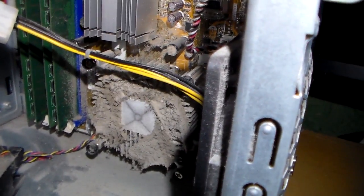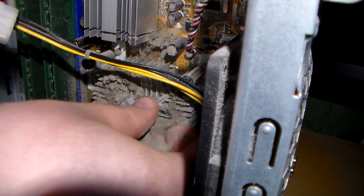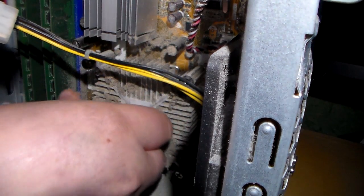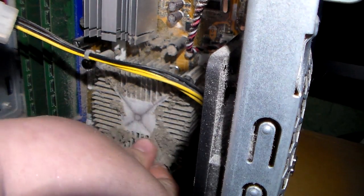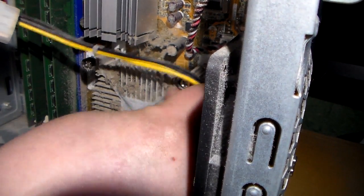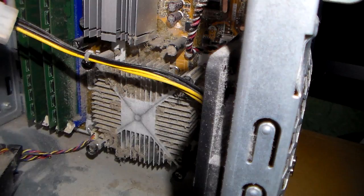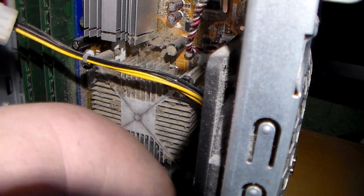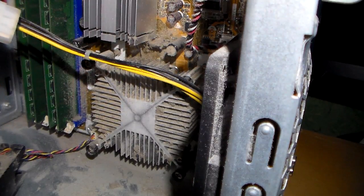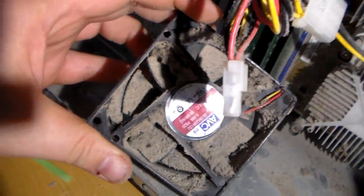First you want to pull all the excess dust off. Make sure you clean your fan off too.